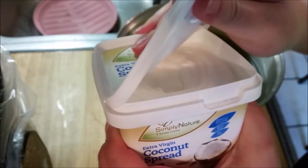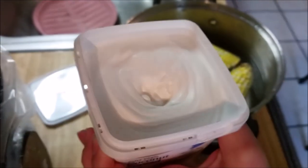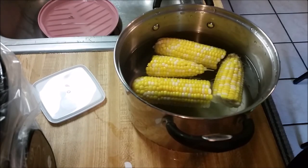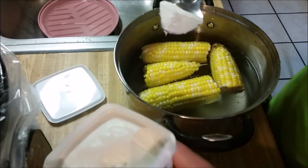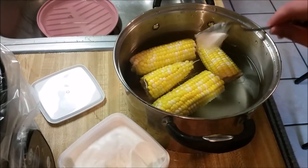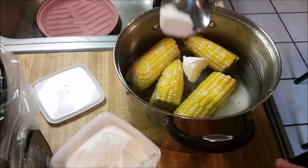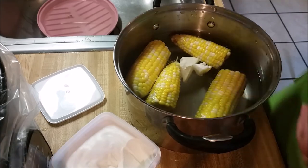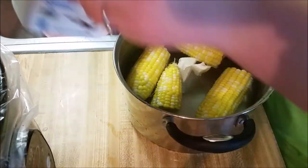It looks just like butter inside. I'm gonna plop a little bit of that into my corn — it smells good! Let's put a little bit of that into the corn, maybe a little bit more to make it good and flavorful, and then put it on the stove and get it to boil.